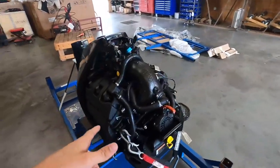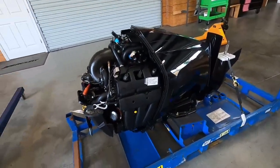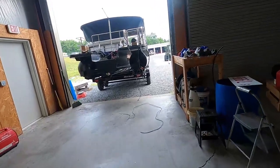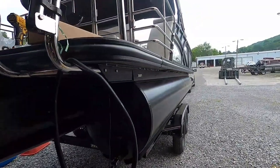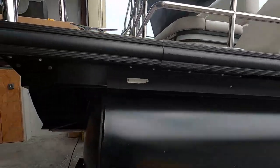Alright guys, so today on this video we're going to be hanging this Mercury 200L on this X3 CLZ Sylvan. I'll kind of go through the process of how we hang it on there and how we rig up those motors and give you an oversight on that.